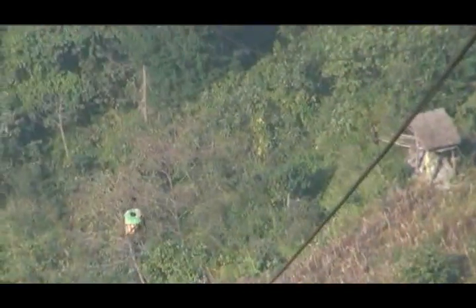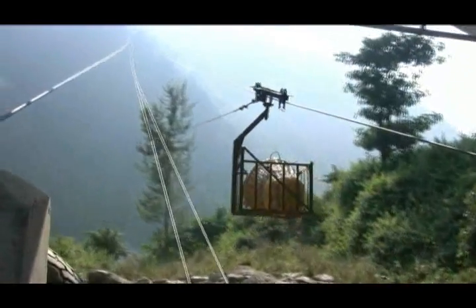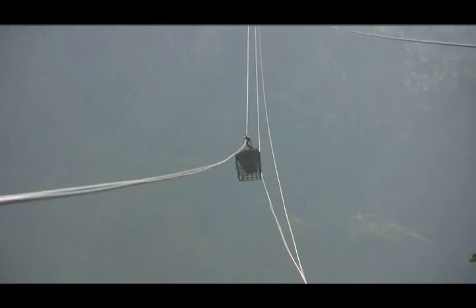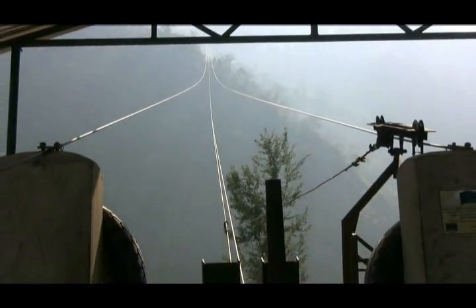When the loaded trolley at the upper station is pulled downward by the force of gravity, the other trolley at the lower station is pulled up automatically by means of the control cable. The sliding down of the trolley and its speed depends upon the angle of elevation made by the cables installed with the horizontal ground.